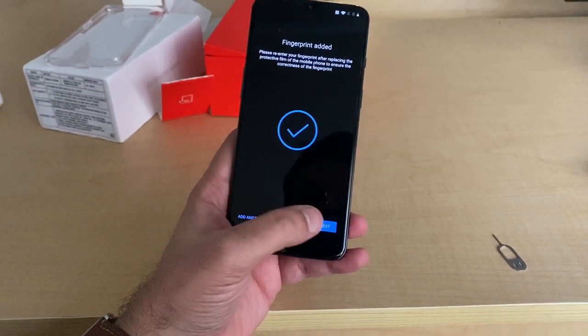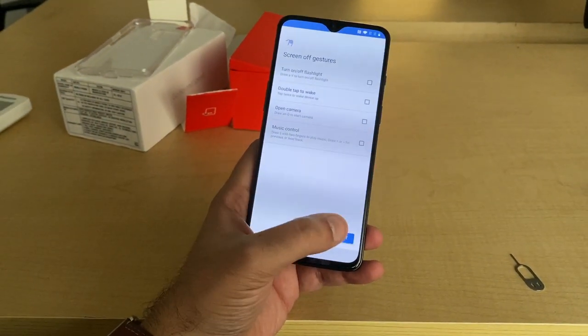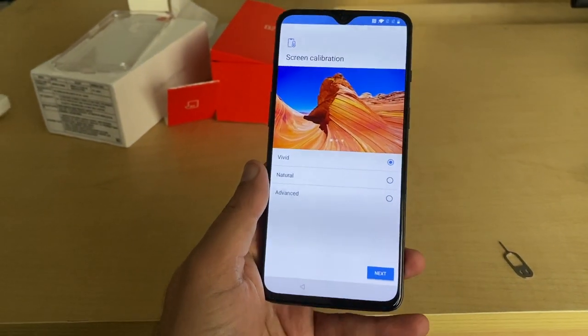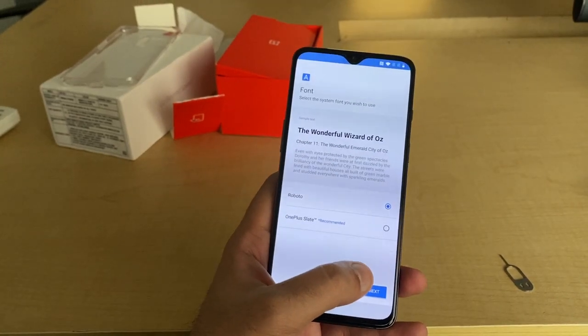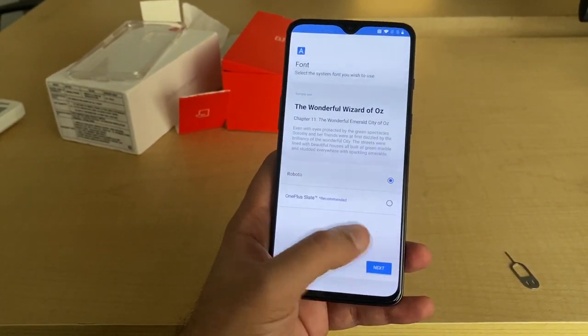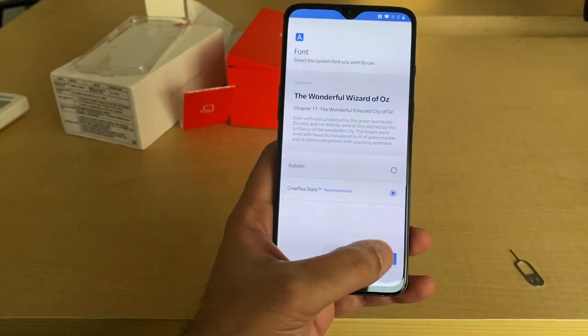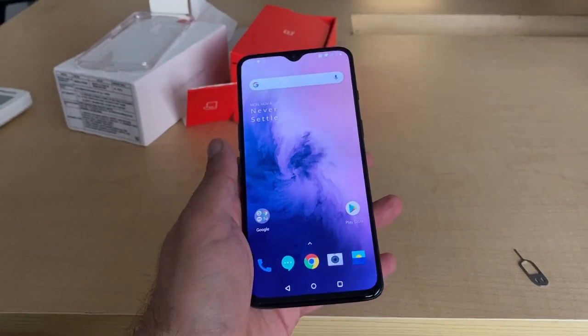That's done — it's adding the finishing touches. I'll keep clicking next. It's giving me this option for screen calibration: Vivid, Natural, Advanced — Vivid sounds just like me. For font, let's try the recommended font. OnePlus Slate looks good. The phone is good to go.